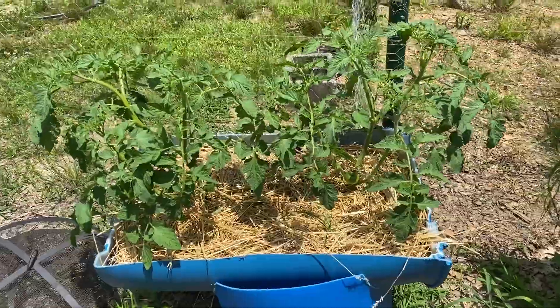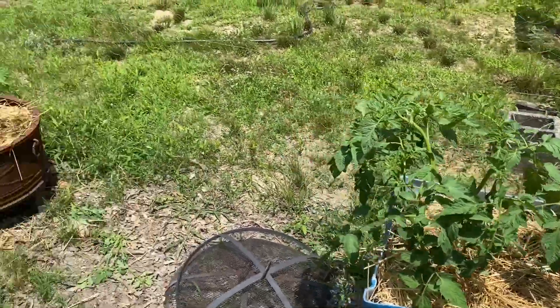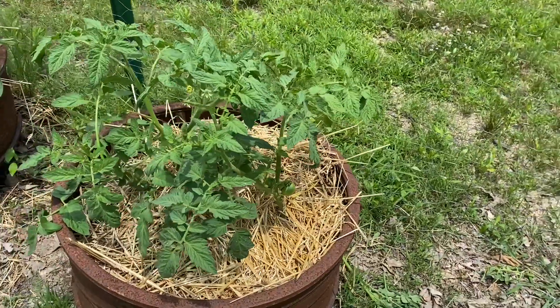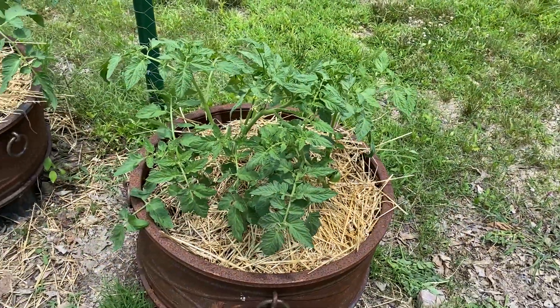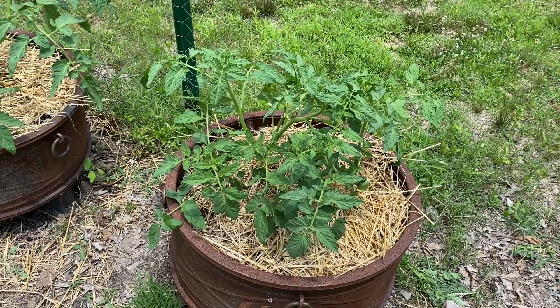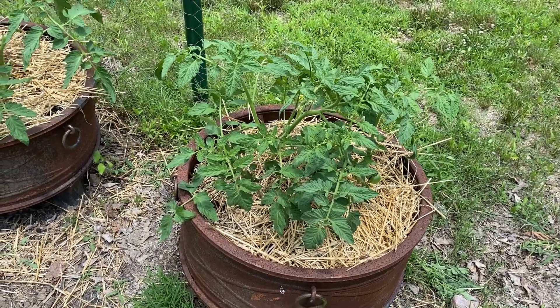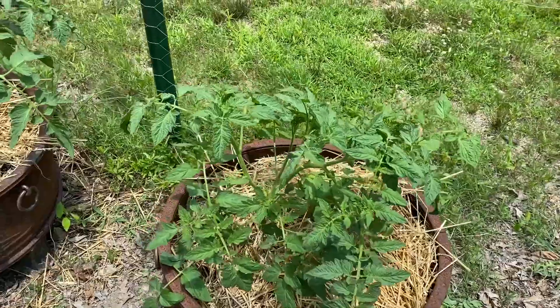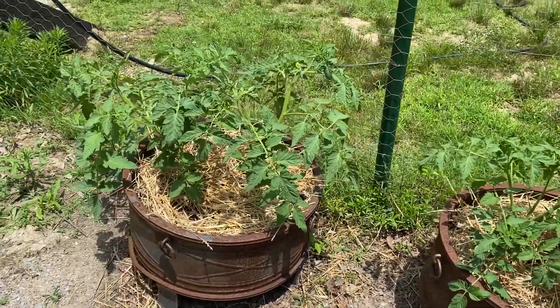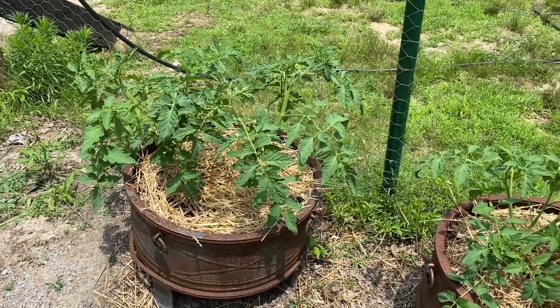I have these three up front, and I literally just — about five minutes ago — got two tomato hornworms off. I was out here with my scissors and just snipped them in half and threw them out. It's that time of year, y'all — gotta watch out.